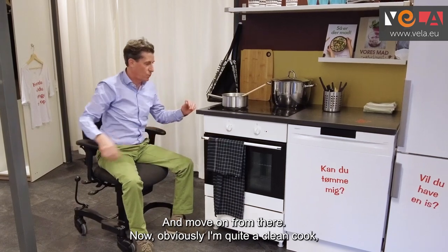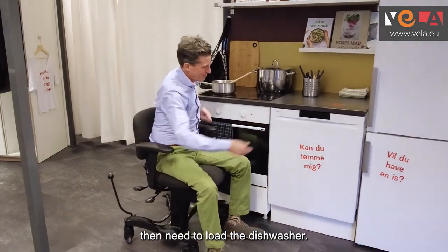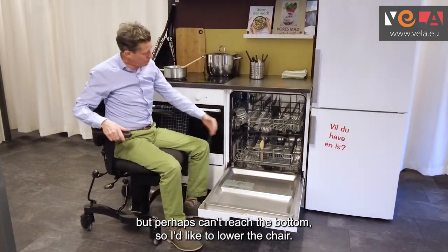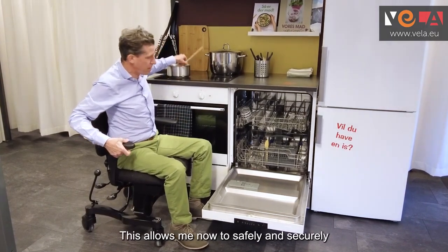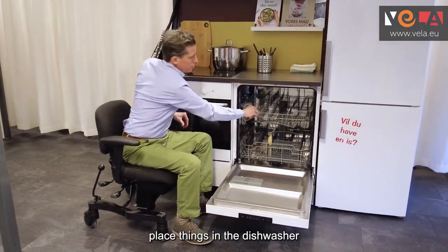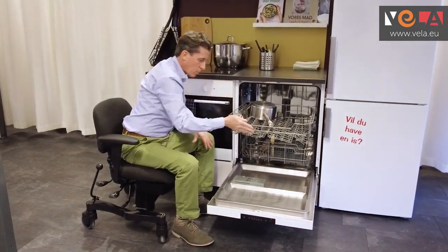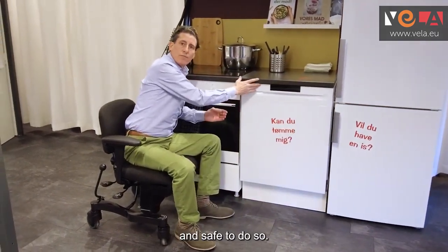Obviously I'm quite a clean cook, but afterwards we often need to load the dishwasher. I can open it nice and securely but perhaps can't reach the bottom, so I lower the chair. This allows me to safely and securely place things in the dishwasher without the fear of falling or slipping. It's extremely easy and safe to do so.